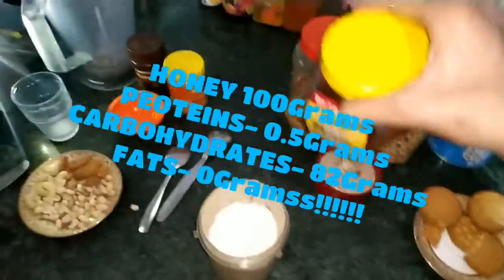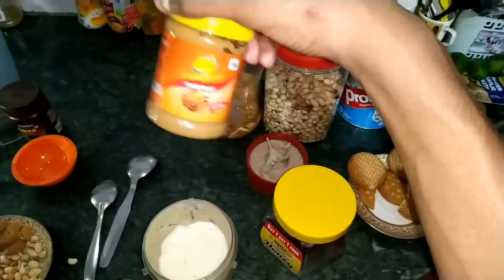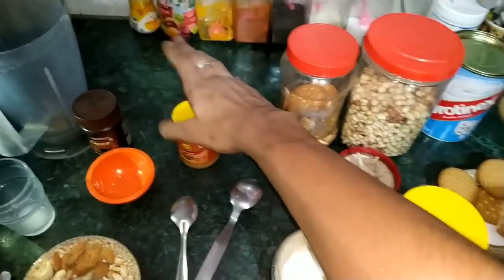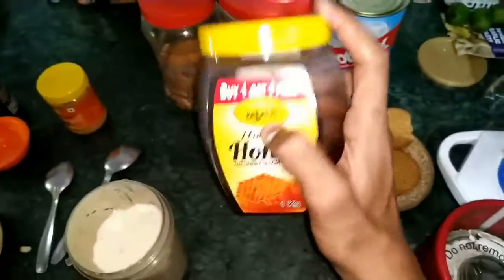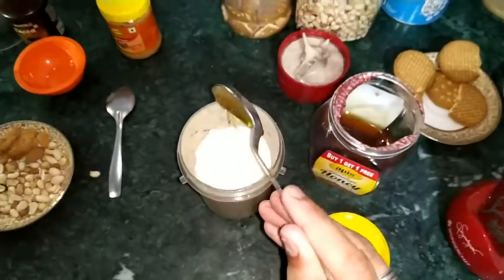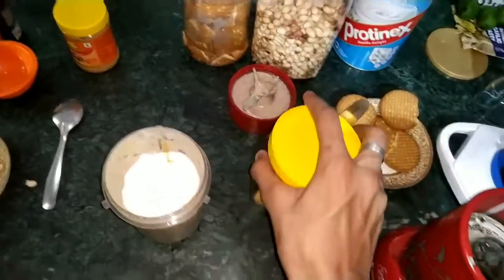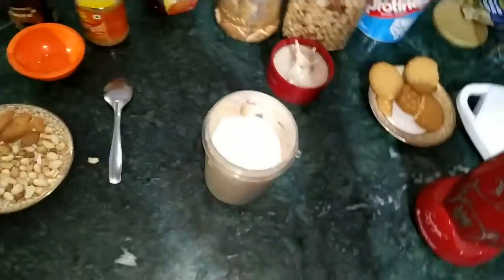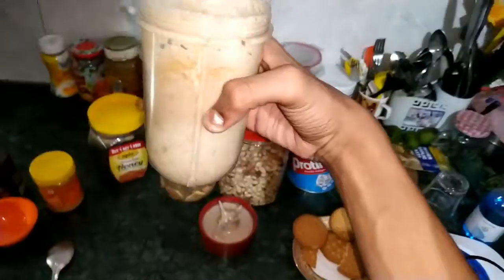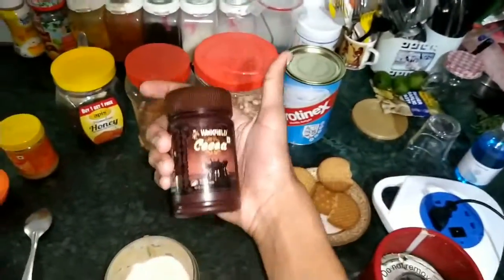Now we are going to add honey. One spoon is enough — honey is only for taste. And guys, this is a must if you are making a protein shake, because there are very good vitamins, carbohydrates, and good fats in it. It is a very good thing, please keep it in your house. One spoon of honey is more than enough. I have added one spoon of honey. Let's close it — our protein shake will be ready with so many ingredients, giving you a very good calorie protein shake.